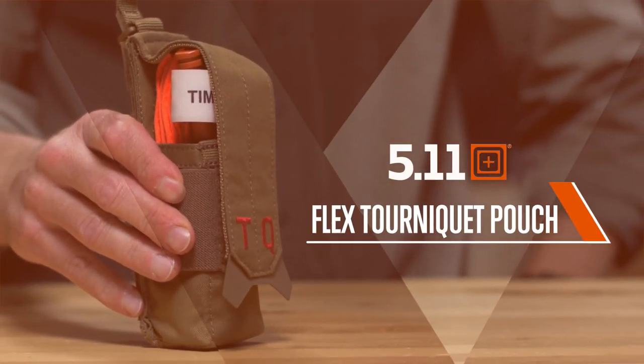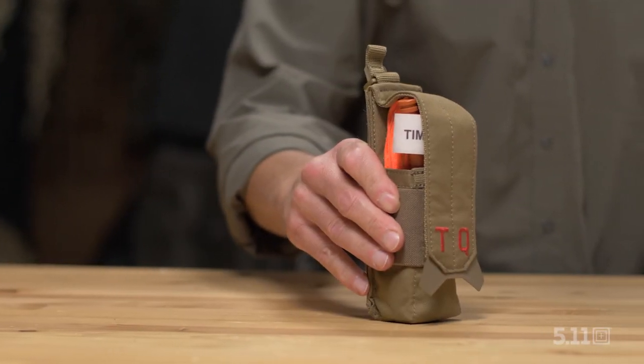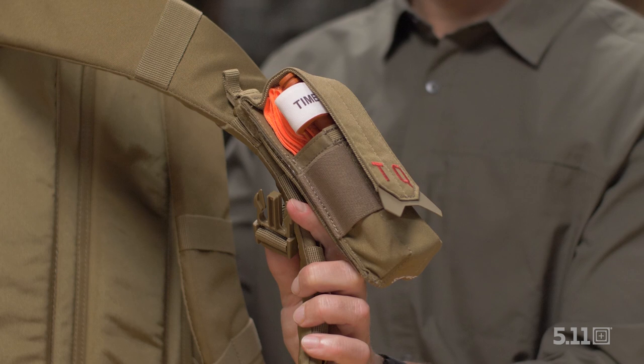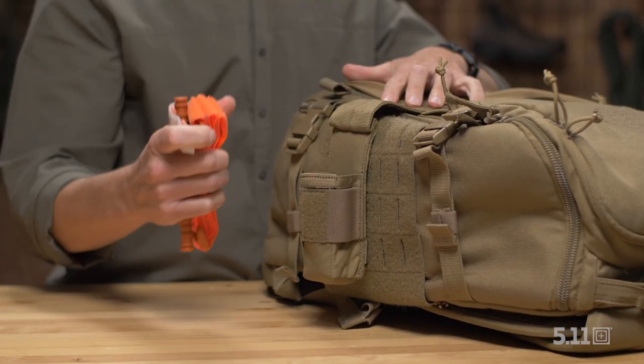This is the Flex Tourniquet Pouch. From a roadside emergency to missions in the most dangerous parts of the world, there's one piece of equipment you don't want to go digging for when seconds matter.